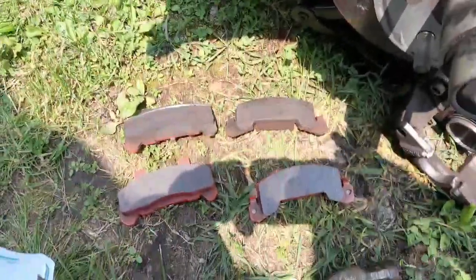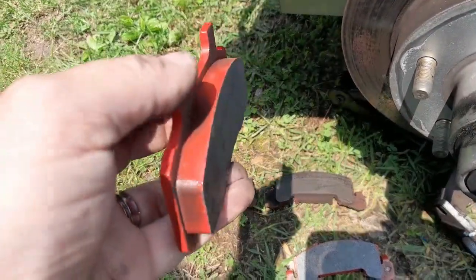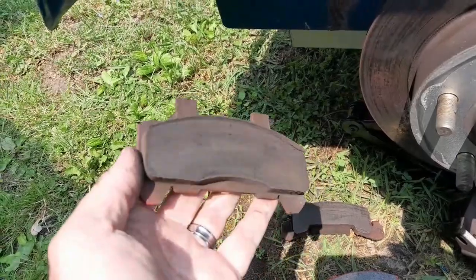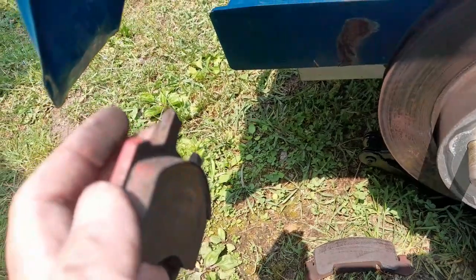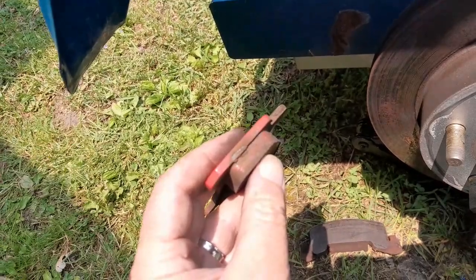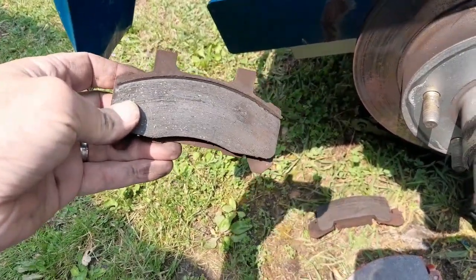I wanted you to see the comparison of how bad they can be. Here's the new one — nice and smooth and squared. And you can see this one here has a lip right there across the top. I can tell how much it's been used. There's still a lot of wear on this — I really didn't have to change this. But if you're going to change one side, you change the other side.